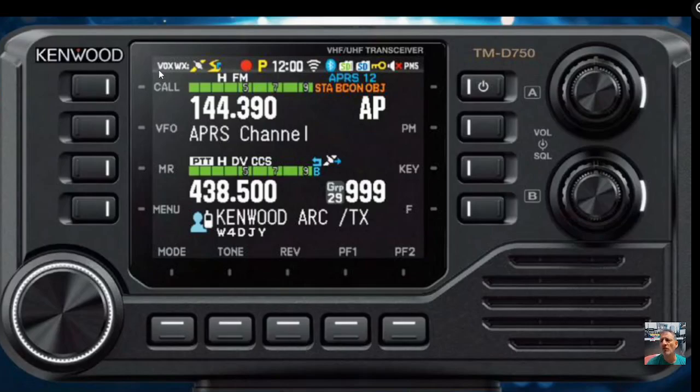It's more powerful — I'll have to double check, but I'm pretty sure it's a 50-watt radio. Starting at the top left: you've got VOX, which means you won't need a PTT. You've got WX weather channels, a GPS logo, then this little swirly one I'm not sure about. The red icon tells me it's going to be voice record. We've got possibly a priority channel, time, and Wi-Fi.